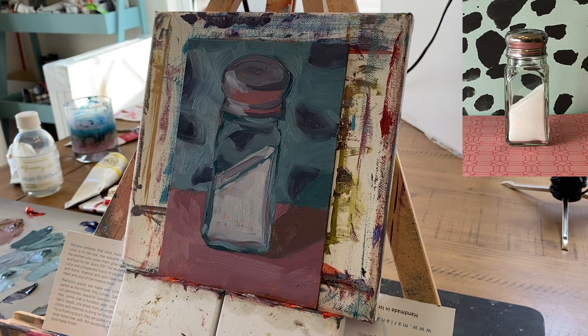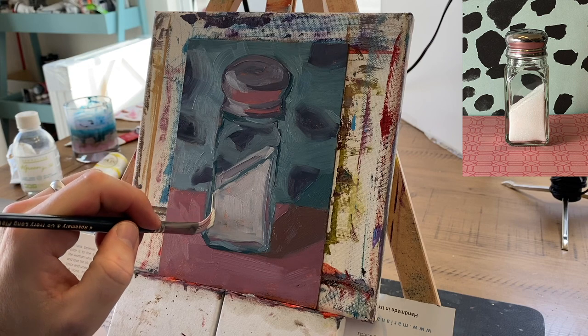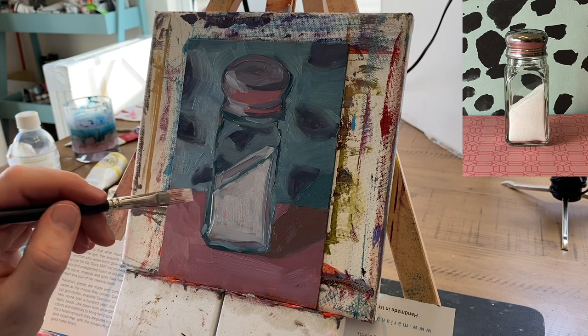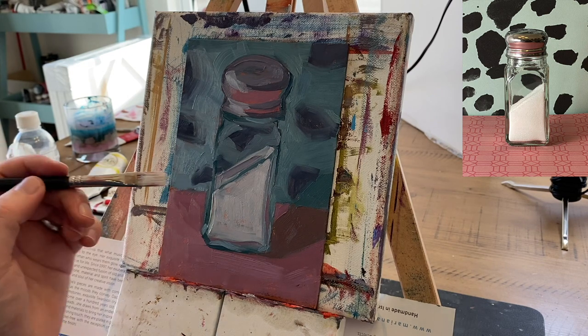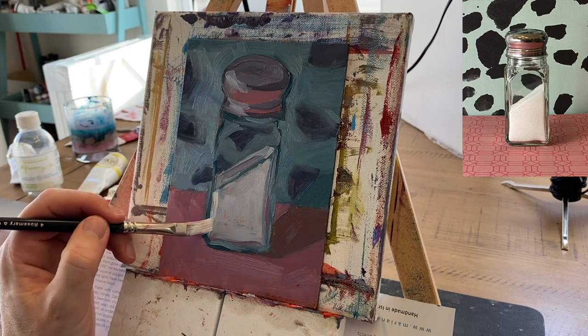Alright, so now I want to look again, and I'm going to work on the white salt a little bit. Now, I say white salt, but white is a very complex color. Most people think of white as just white, but there are so many different shades and tones of white. When your whites have color, that makes for an interesting painting. Practicing painting a white subject, actually, is awesome practice.